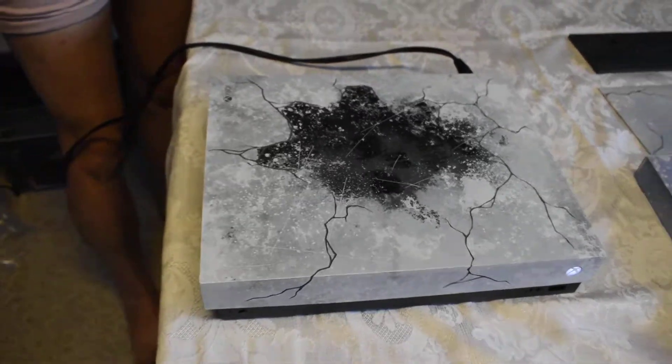So yeah, that's the Gears of War console. Hopefully this went way better and I can post it. Thanks guys.